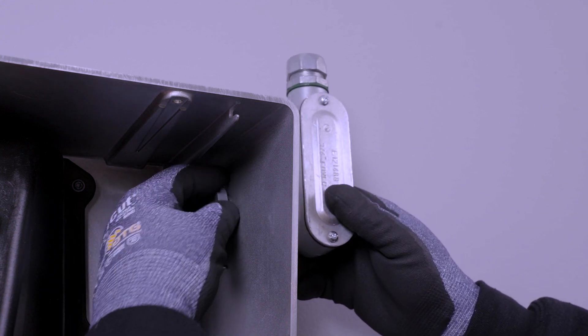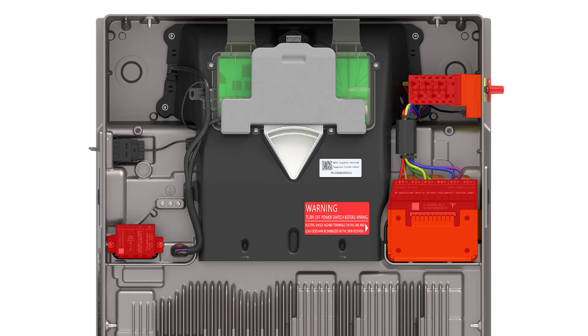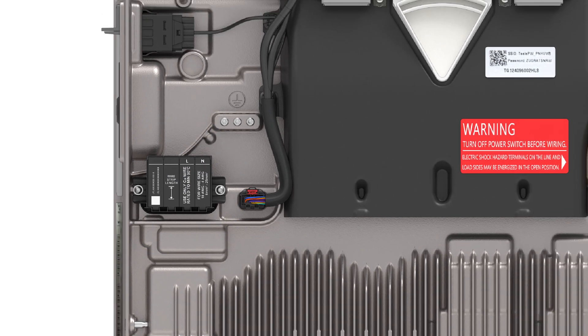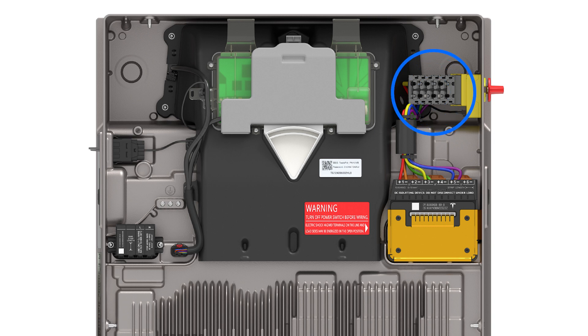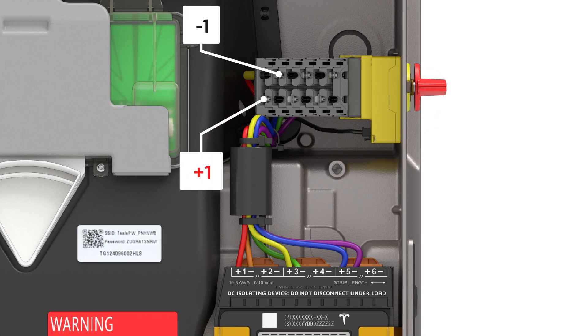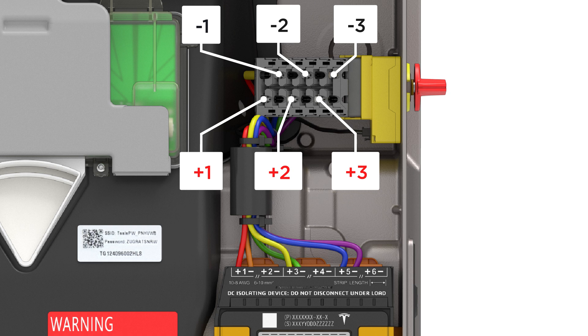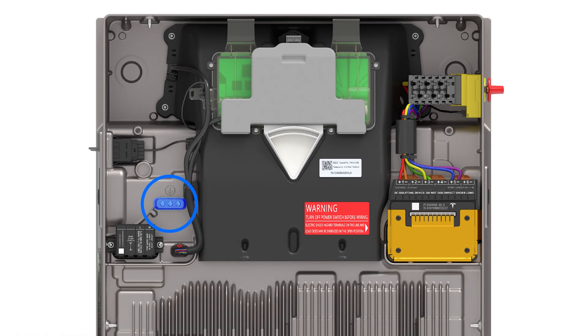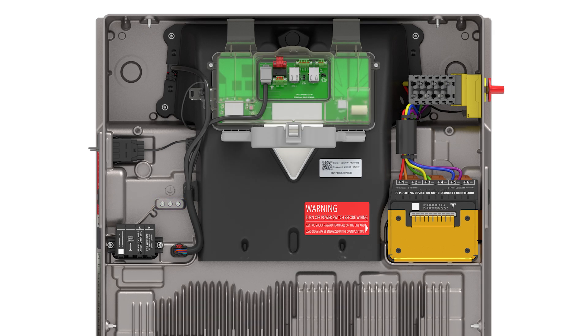With the conduit run completed, take time to remove any dust or debris from the wiring terminals. All wiring terminations are made in the top section of Powerwall. AC wiring is landed on the terminals labeled Line 1 and Neutral. Solar DC wiring is terminated on the terminals labeled positive and negative 1 through 3. Grounding conductors for both the AC and DC circuits are made on the ground bar. Low voltage connections, including communication wiring and ethernet, are made on the Tesla asset controller or TACO.